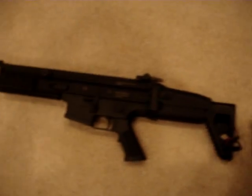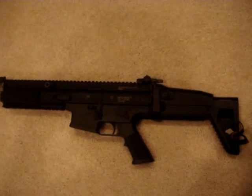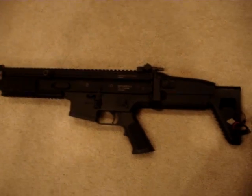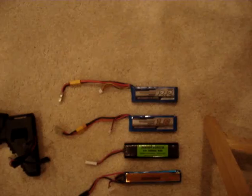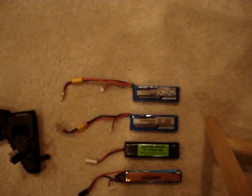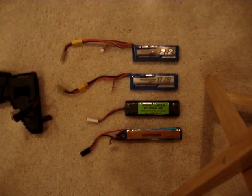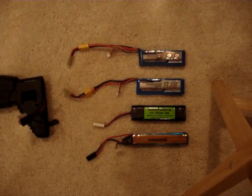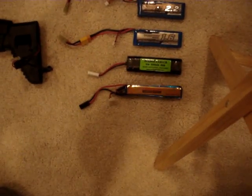This is a rate-of-fire test using a VFC SCAR. It's stock except for a roughly 390 feet-per-second spring and a Magnum motor. We're using a Ternergy 2200 7.4-volt LiPo, a Ternergy 1600 7.4-volt LiPo — both at 20C — a 9.6-volt 1500 NiMH, and an 11.1-volt 1200 FireFox.